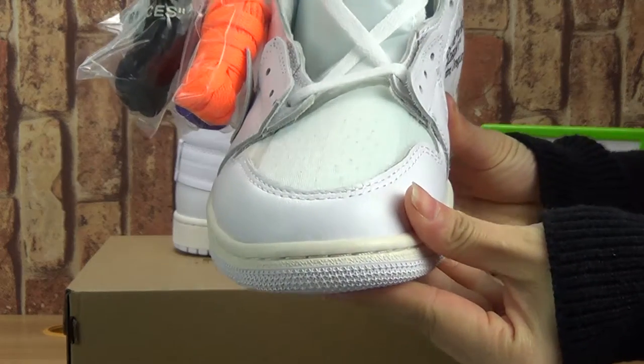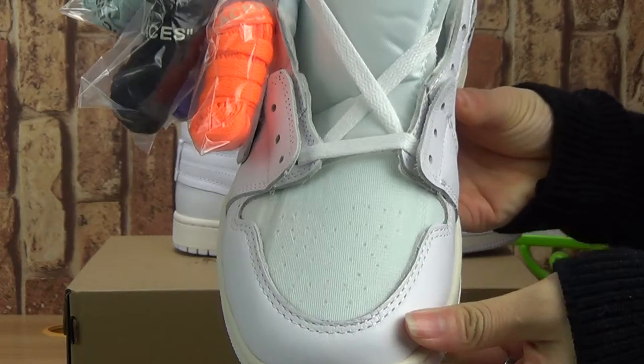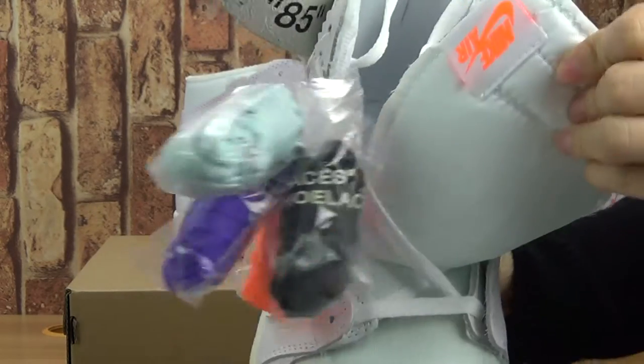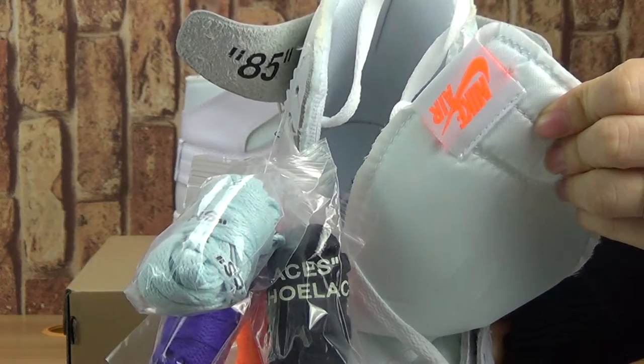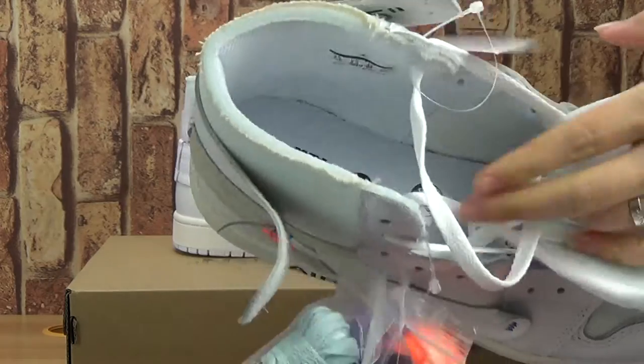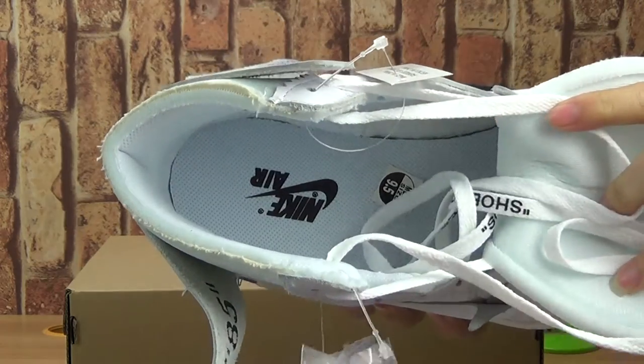Let's have a look at the top of the box and the tongue. Just insert with the black Nike tag.